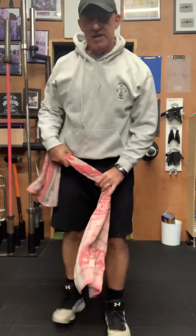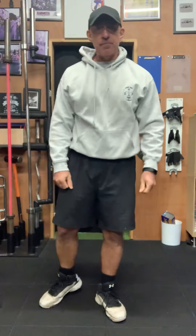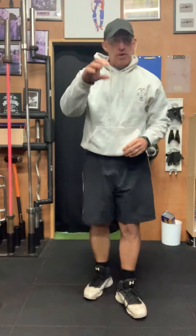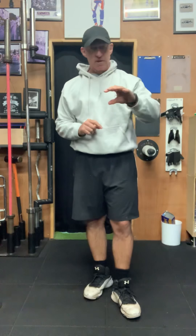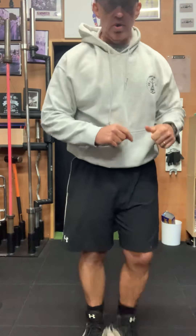Try that for size, guys. Keep the tension on there — 30 seconds. Three groups of exercises, do them twice, then move on to the next one. Two circuits, move on to the last one. Keep on going, guys.